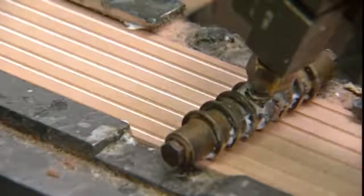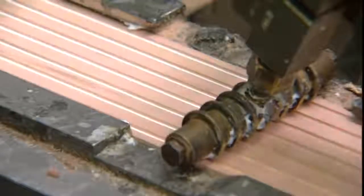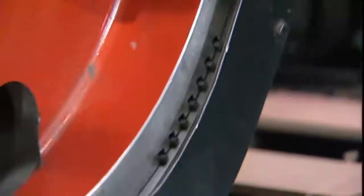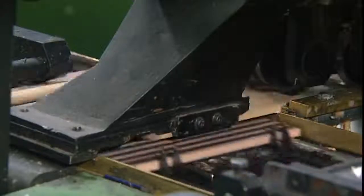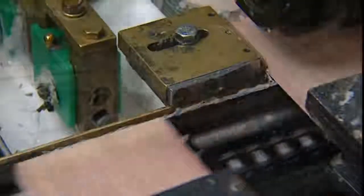A special glue keeps the leads firmly in place in their wooden casing. One by one, a metal wheel places the leads in their grooves. A second grooved slat is placed on top of the first. The result is commonly known as a sandwich.